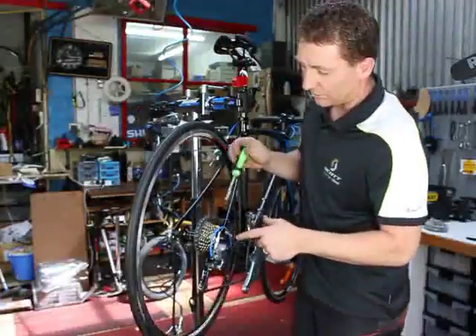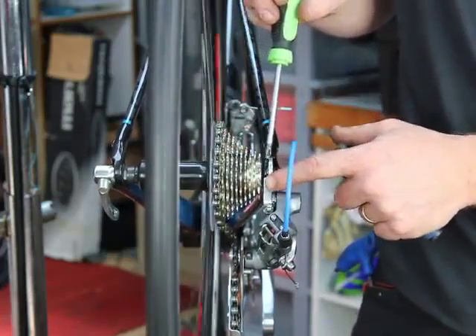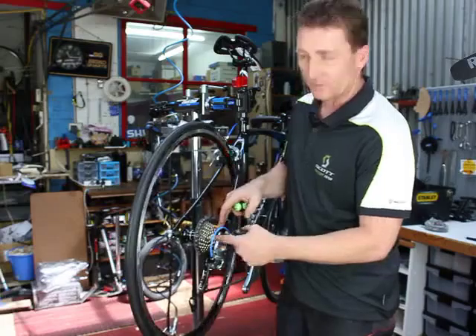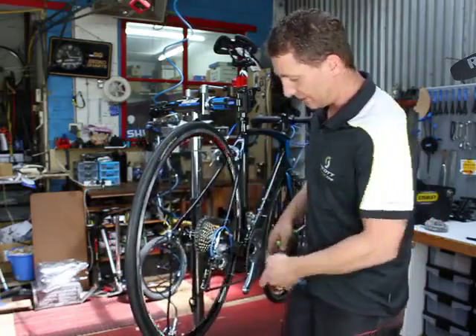Obviously we don't want the chain to go over the top of the cassette in the low range or down the bottom on the high range. The chain will just come off, jam up in the frame or the wheel, tearing the derailleur off, causing some major failure.